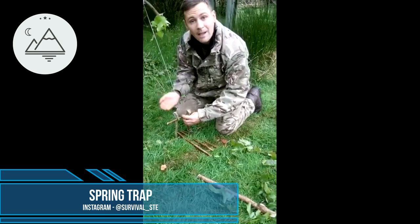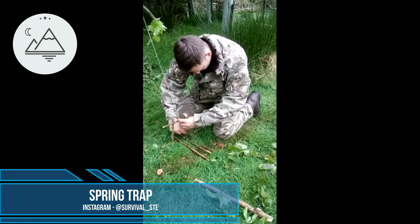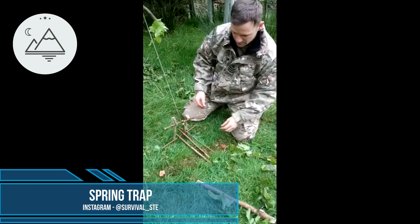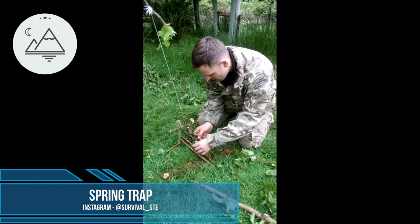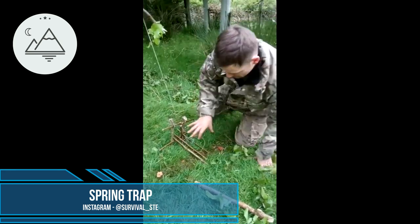My string goes from behind it to the front. Then I'm going to put the other bit in place. As you can see here, I've got a bit of a platform. I'll put my snare on the platform. This will be on a run, with a bit of bait on here.